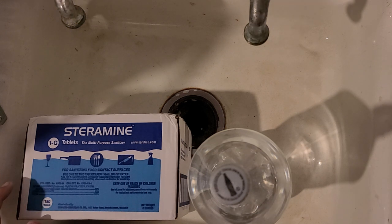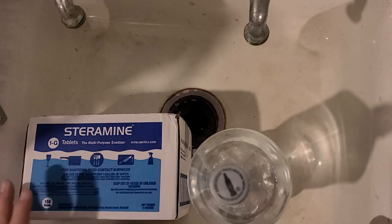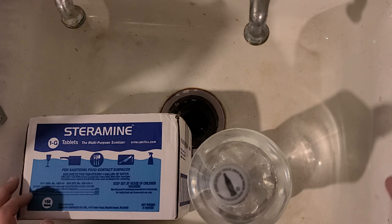We're going to use this to spray down all of our mail, mailbox, or anything we bring in. Now this does have a blue tint to it — that's an EPA requirement so it doesn't look like water and have people accidentally drink it. 200 parts per million is for food-grade surfaces, and 400 parts is for soaking to really get things in.